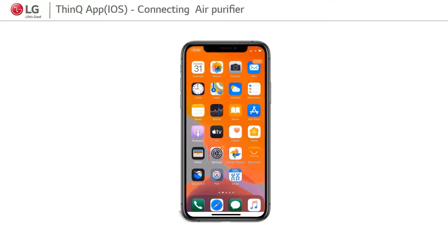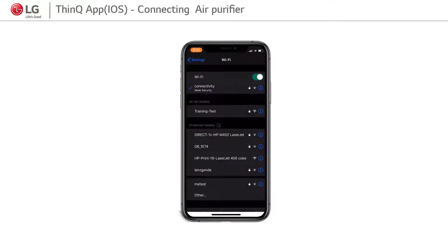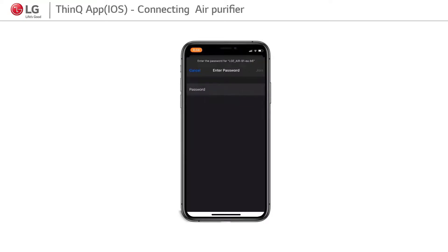Step 6: Go to iOS device settings. Click on the Wi-Fi option and click on the product network name. Insert the password using the methods mentioned above and click on Join.